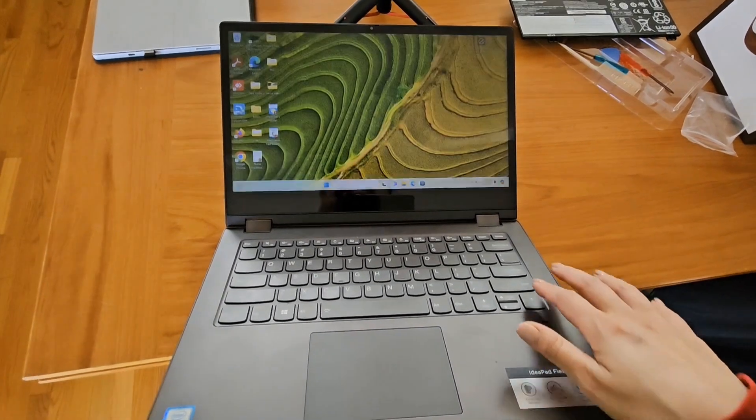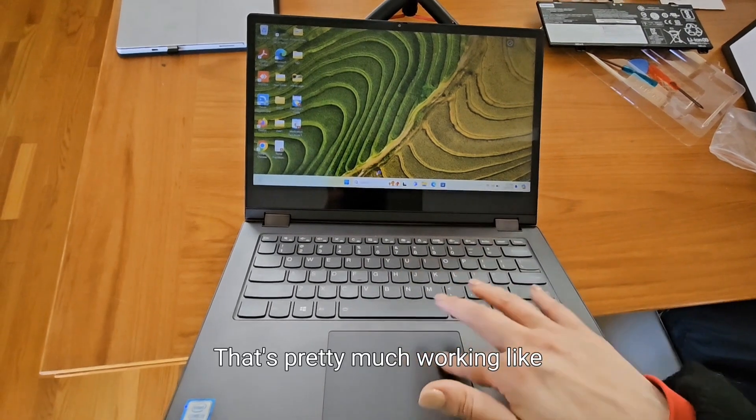The battery is in. That's pretty much it — working like normal.